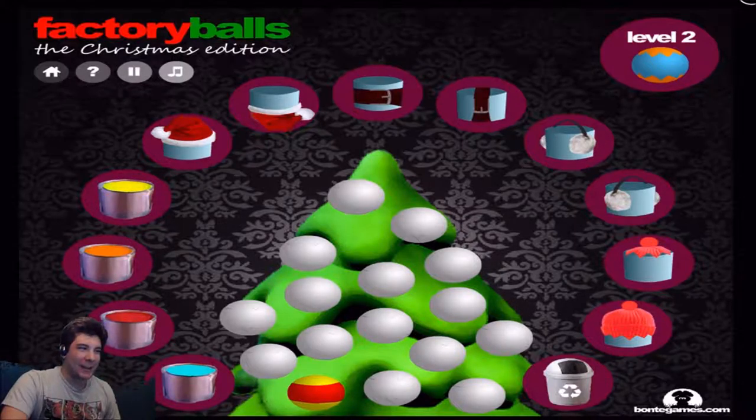Holy shit, I have no idea how to do this one. Here's where it gets a little bit more tricky. Obviously I gotta use the hats. I'm just trying to figure out how to do that. There is a pattern to doing it. Oh hang on, I got it.